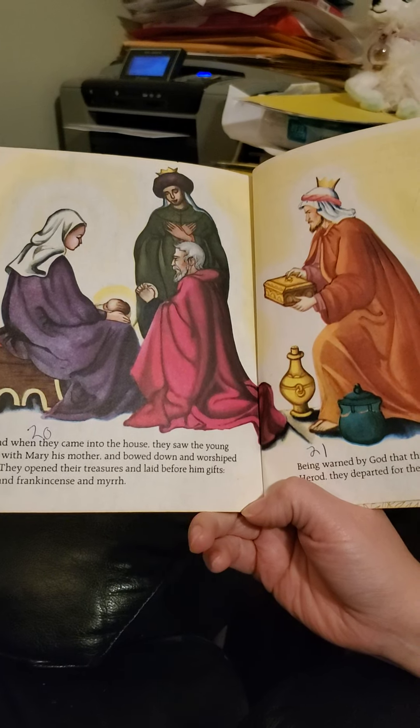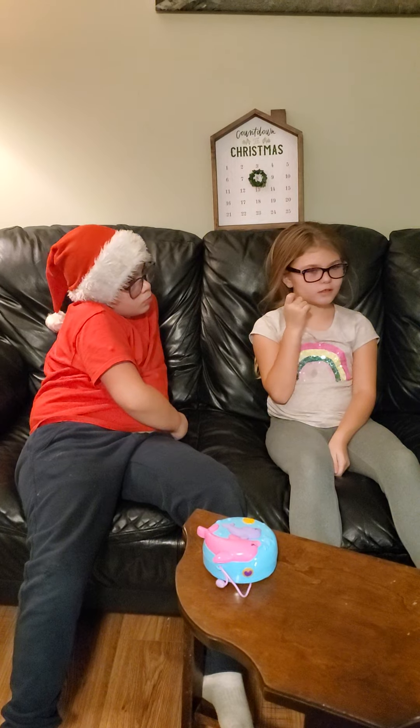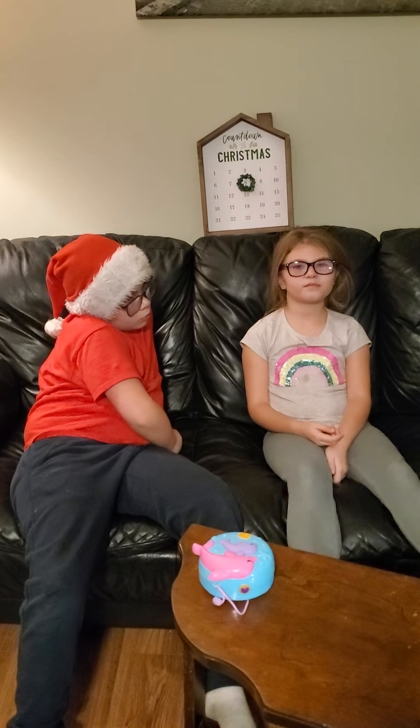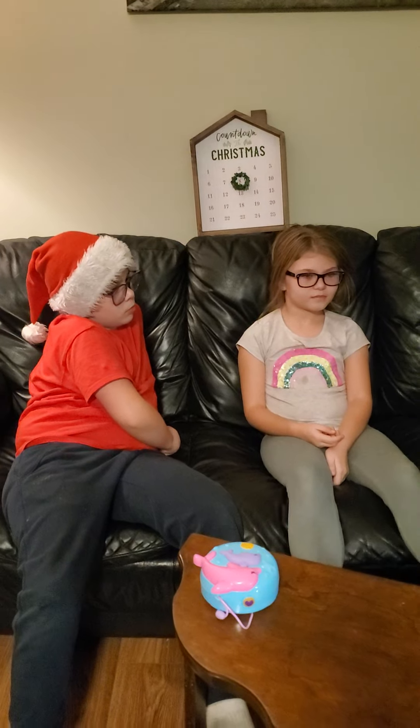What do we think of the Christmas story? I would say, because it doesn't really tell the whole thing — I listened to a different one today — I would say three and a half. Three and a half it is. It doesn't really tell the whole part about the wise men, does it? The half and the half makes one, and three plus three equals six, so it's... seven and a half.